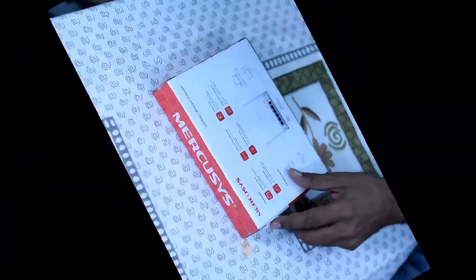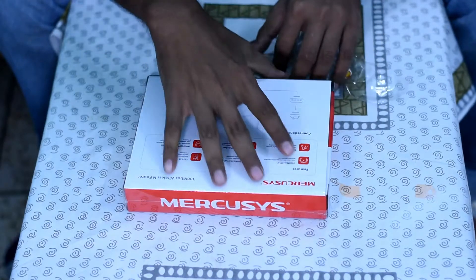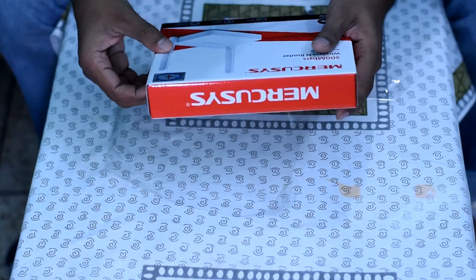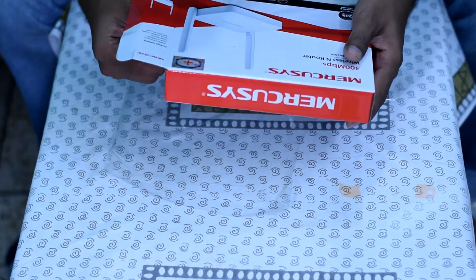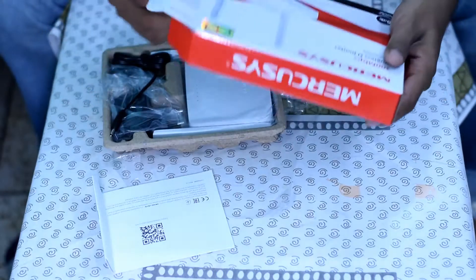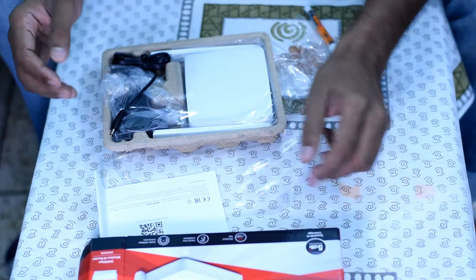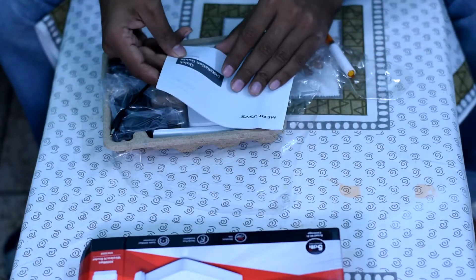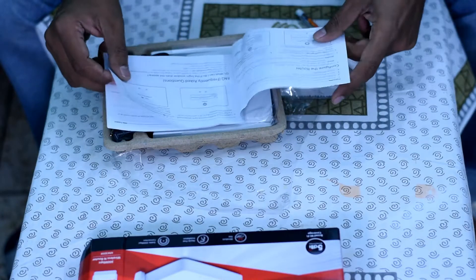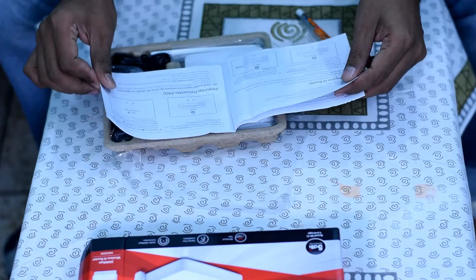We will try unboxing it now. Usually the package is really sleek. This is the same thing — we have slim packages. This is the package and the installation guide, so we can configure and connect.